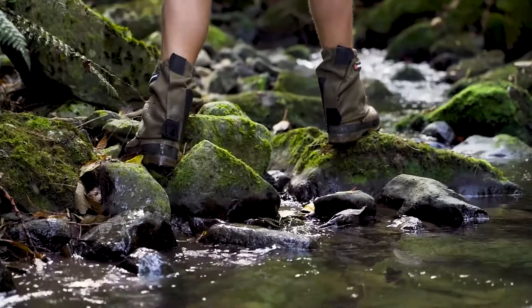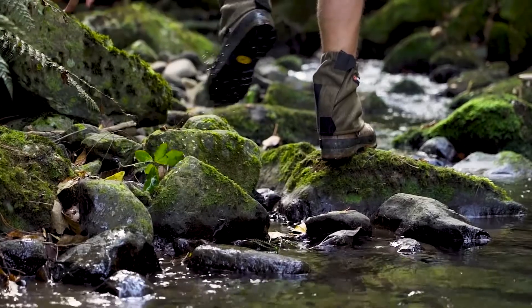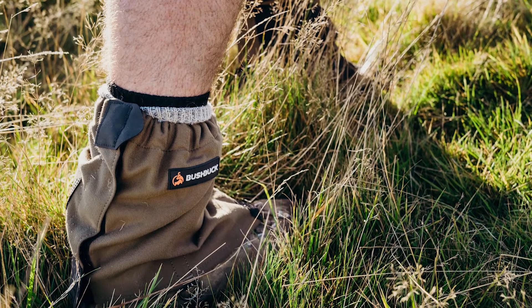Next we have the putty gaiter. We've gone old school here and remade a Kiwi classic. The putty is what every farmer, shepherd and hunter has been looking for.